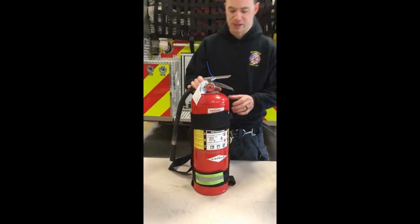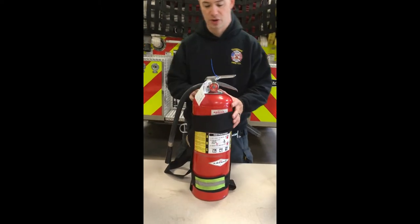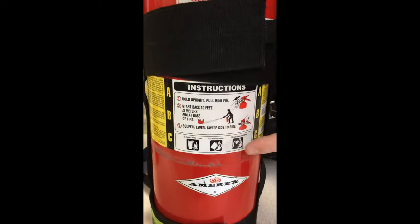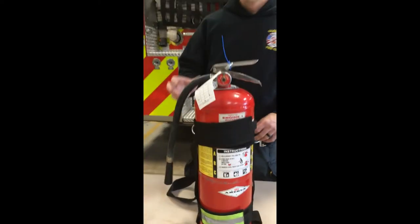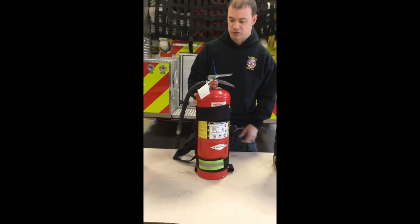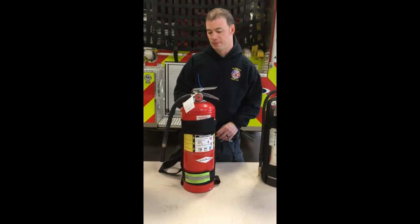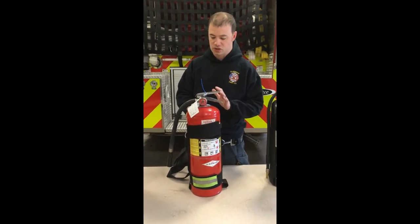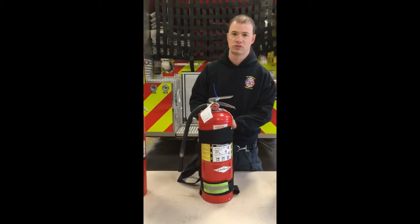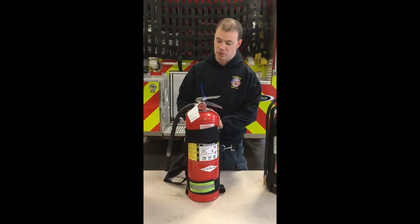Next one is going to be our ABC dry chemical extinguisher. This is going to be good for all three — class A, class B, and class C. This uses a dry chemical agent that causes a chemical reaction to knock the fire down. Since we have the water can, this is particularly good on electrical stuff and flammable liquids.